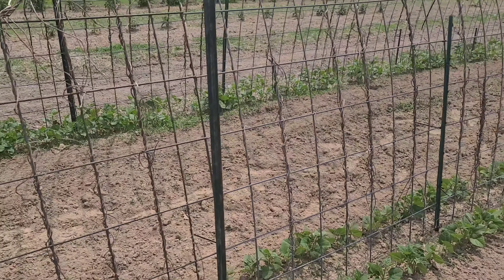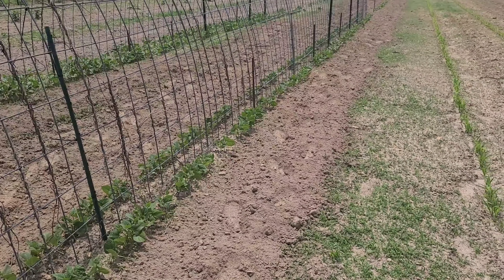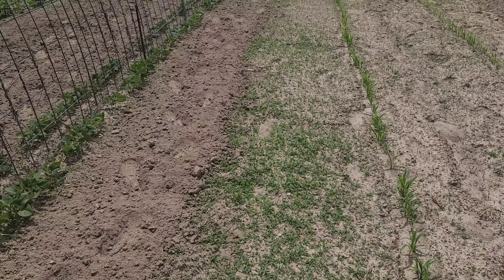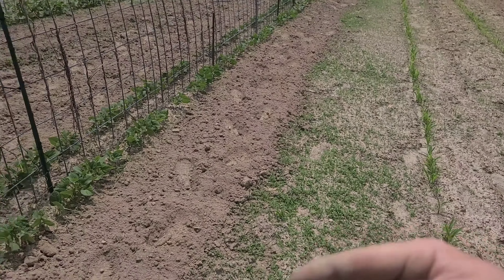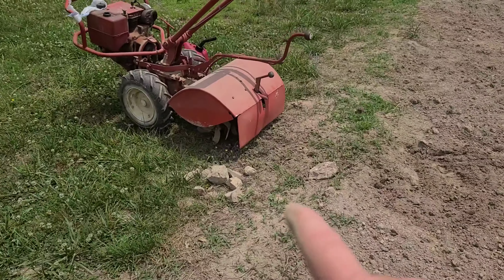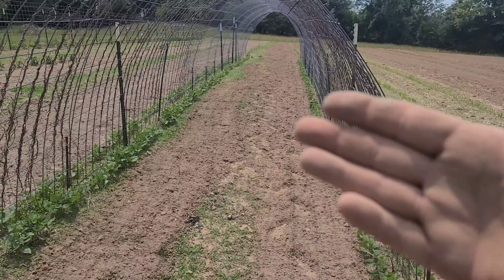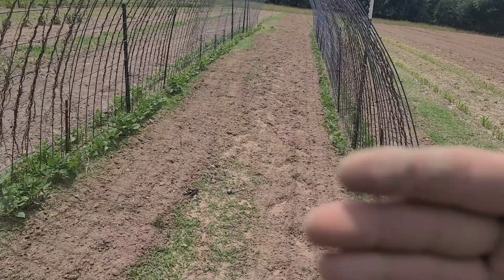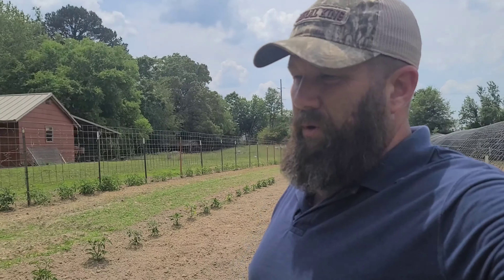What happens when we till all this is we expose that moist dirt that is underneath that hardened layer of ground and we rotate it — that's simply what a tiller does, it rotates the dirt. As you can see by the shape of the tines on the tiller, it fluffs the dirt, it pulls everything loose — the grass, everything that's in your way that is stopping your plants from growing. Once you've turned that dirt, guess what you've done: you've released that moisture in the ground.